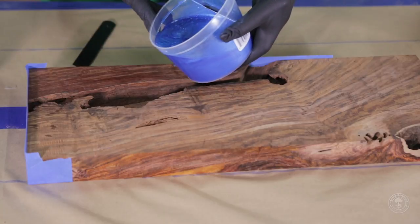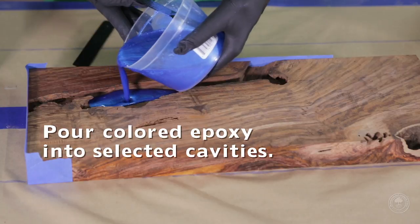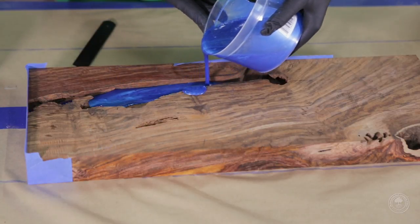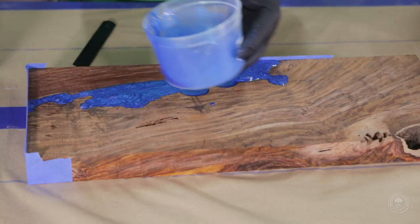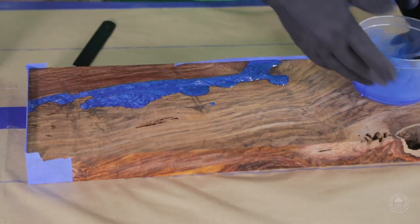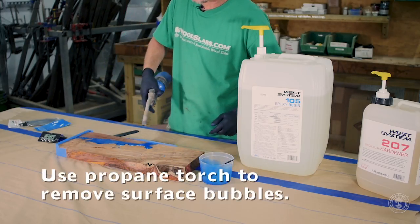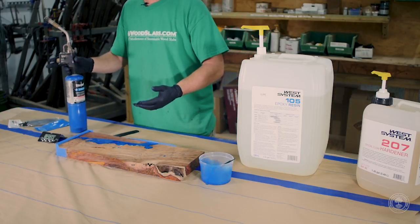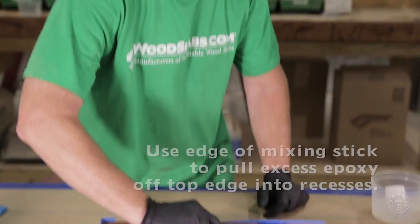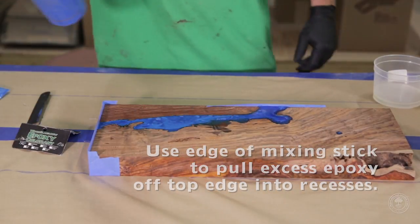Once your colorant has been completely mixed into the liquid solution, pour the colored epoxy into the open cavities of the wood that you would like to fill. The oxygen is going to try to work its way up to the top. Use a propane torch to try to pop some of the bubbles. As the epoxy begins to set, you can take your scraper edge and pull it over to get any recesses that are hanging over off the top of the edge. Propane torch.